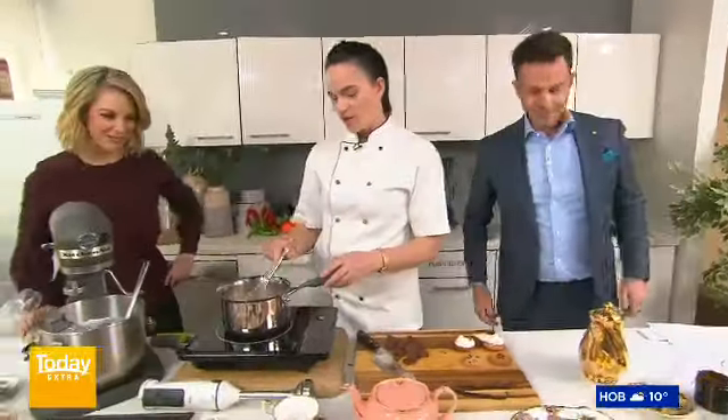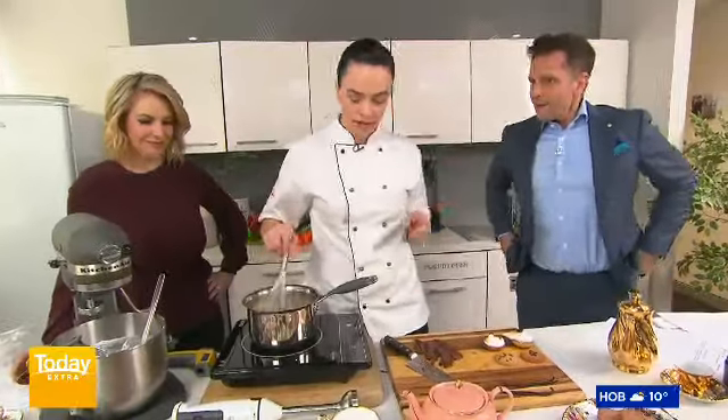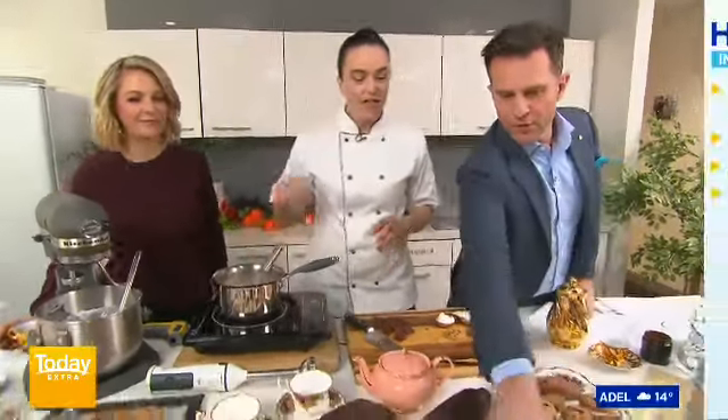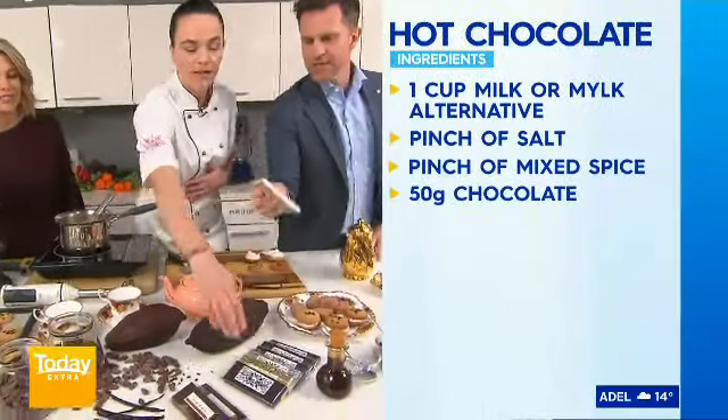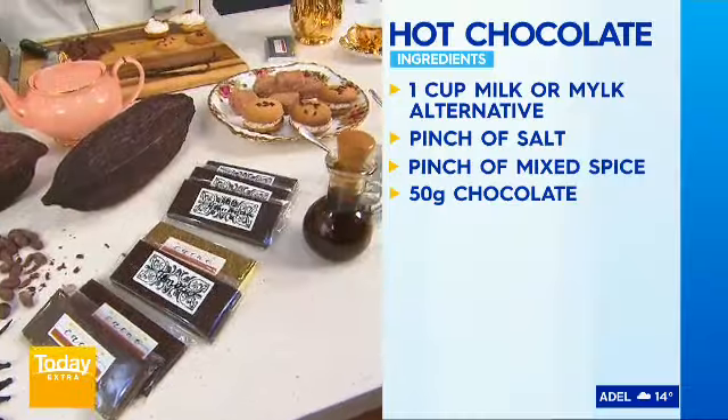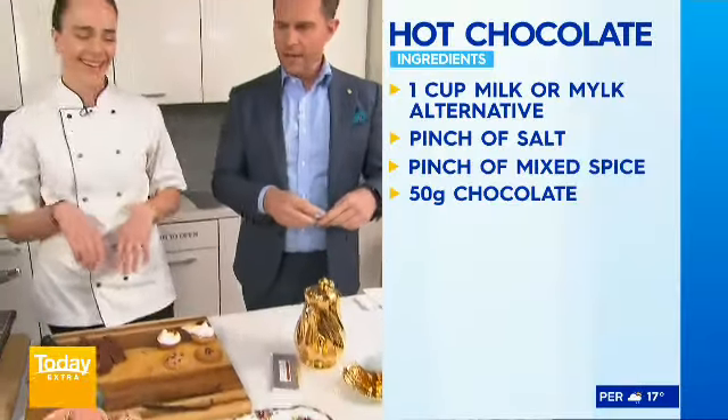Over here we have a hot chocolate made with oat milk, especially for you, David. And you have white chocolate for vegans too, which is really wild — it's called the Ua La bar. I think that's the coffee one that you can have with coconut. That's the one you need to put in your pocket.